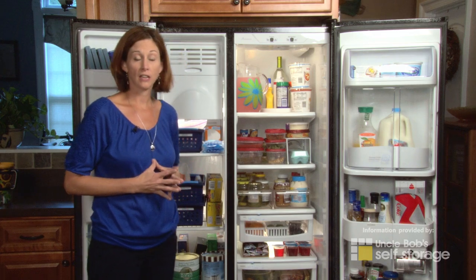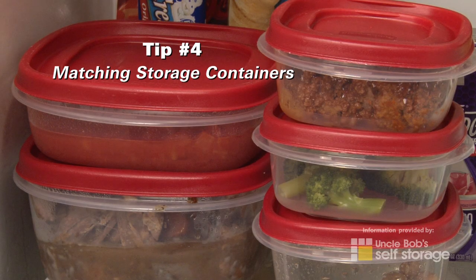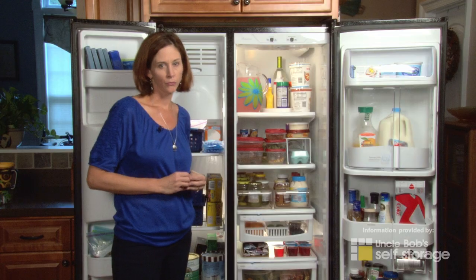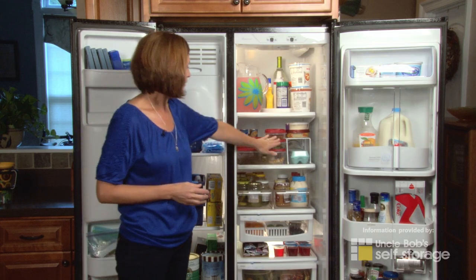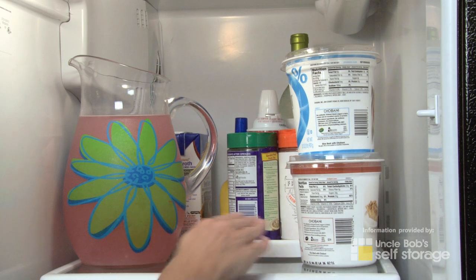Another great idea is to invest in matching plastic storage containers. This allows you to stack your leftovers just a little bit more neatly. And don't be afraid to think outside the box — using things like a small wire shelf or lazy Susan really help maximize your space.